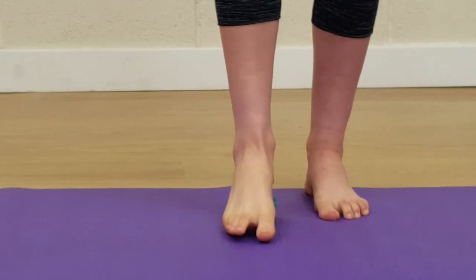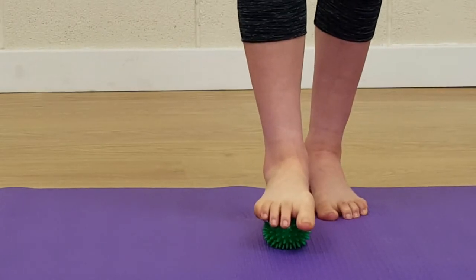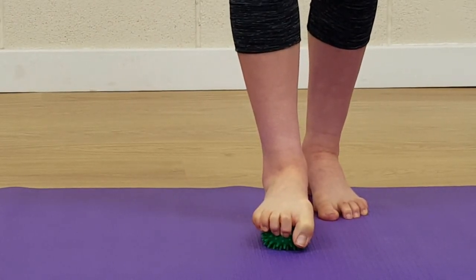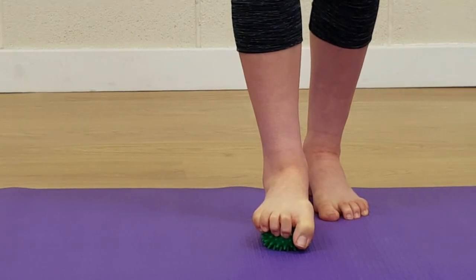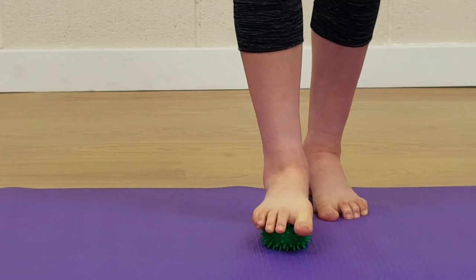Switch the ball to the forefoot and apply static pressure — this is good for hot feet. You can also do a contract-and-relax by squeezing the toes around the ball, holding for 10 seconds, then once that 10 seconds is finished just relax through the foot and roll the ball forwards and backwards.